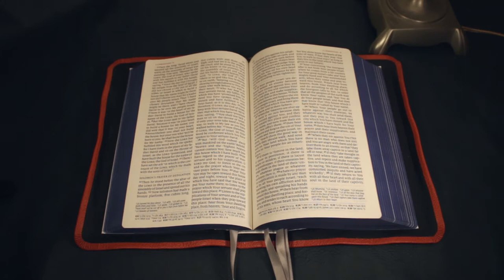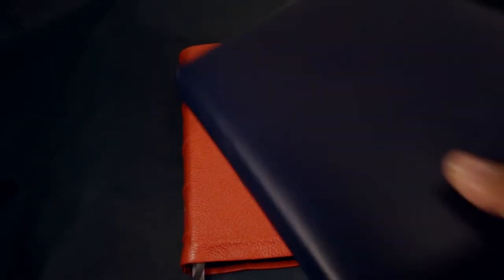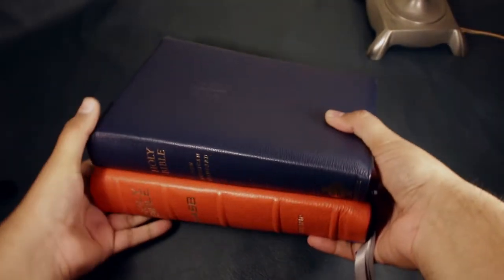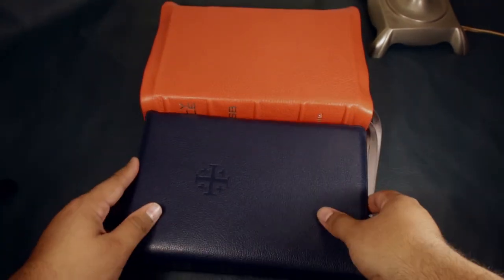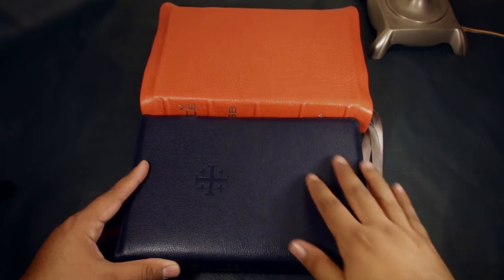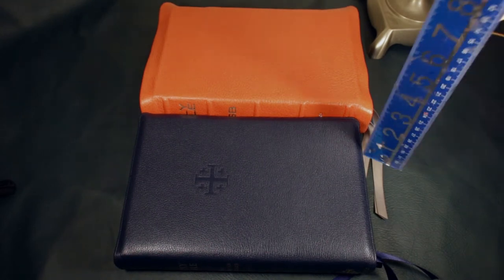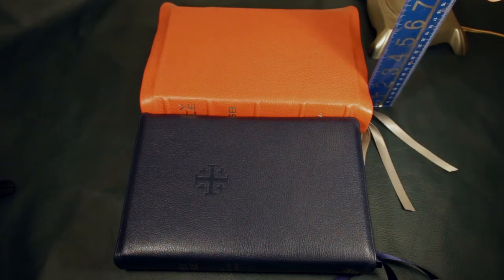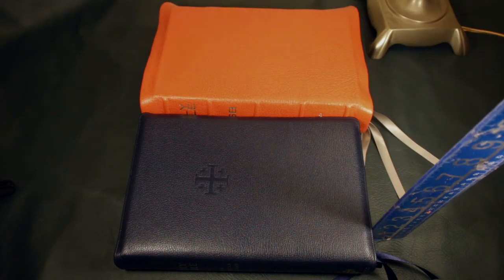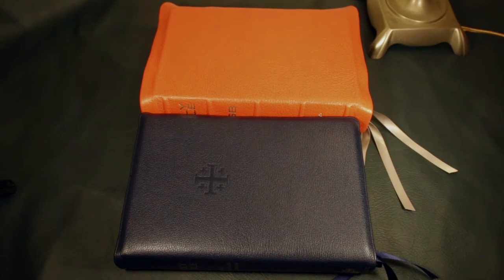That's the original Quentel, and now I'll compare it to the second edition, which is this one. It's a little bit thinner — probably more than a quarter inch, almost half an inch. Let me measure it. The original is about two and a quarter inches, and the second edition is about one and three-quarters, so yeah, almost half an inch thinner.